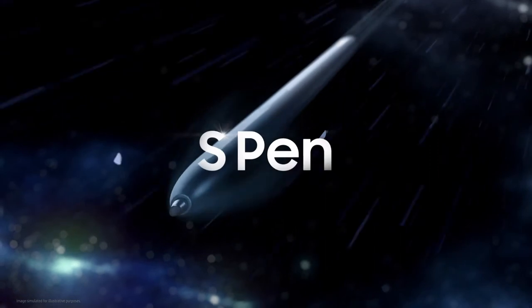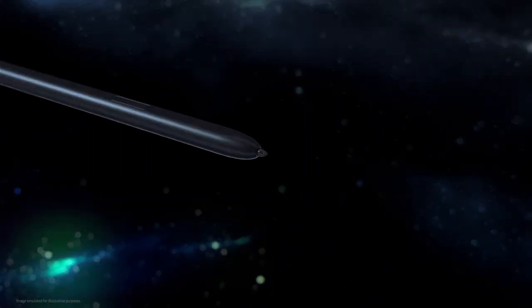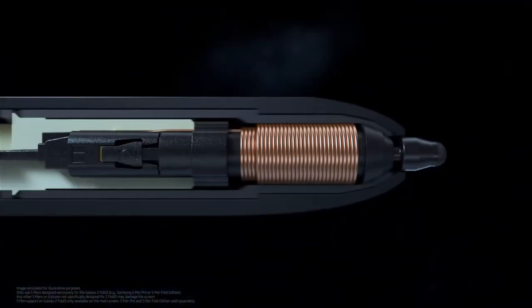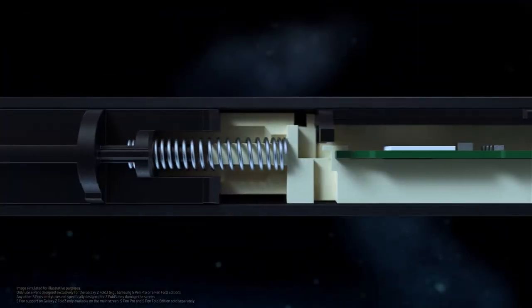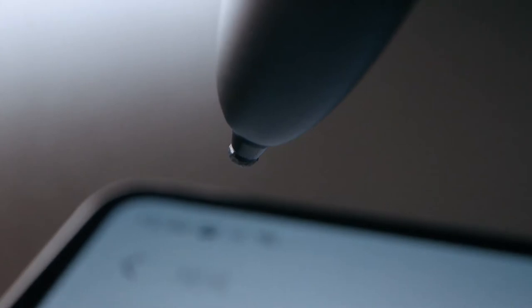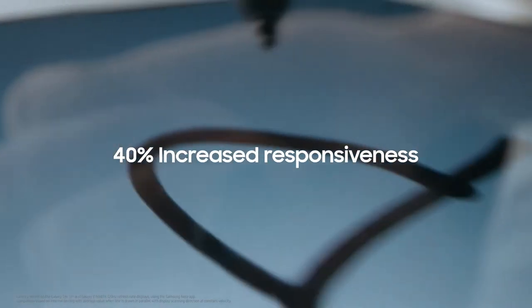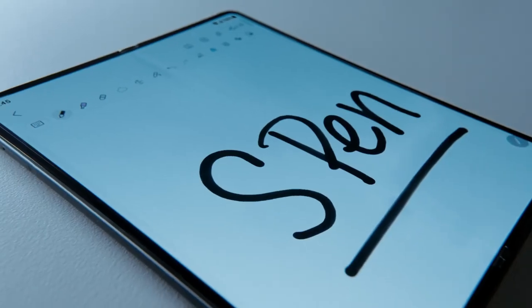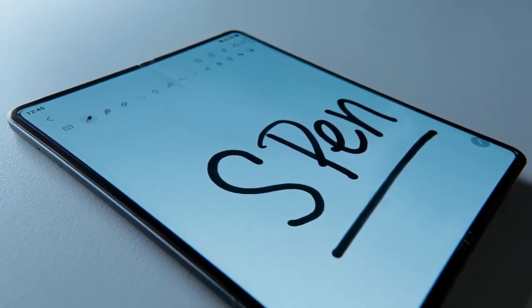The S Pen Fold Edition is designed with a new rubber nib that's rounded and soft to the touch. We also added an internal spring to act as a shock absorber, automatically reacting to pen pressure so it smooths and softens any excessive pressure on the tip of the pen. We also increased the display's responsiveness to the S Pen by 40 percent to give consumers a smooth and steady handwriting experience.